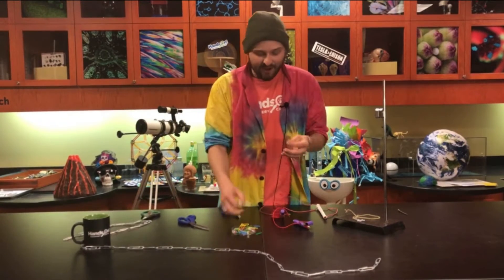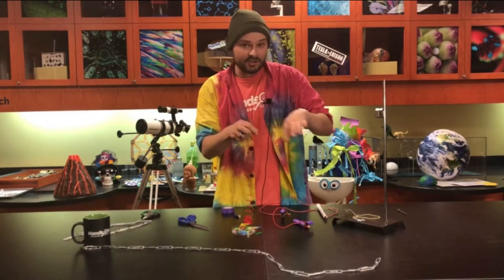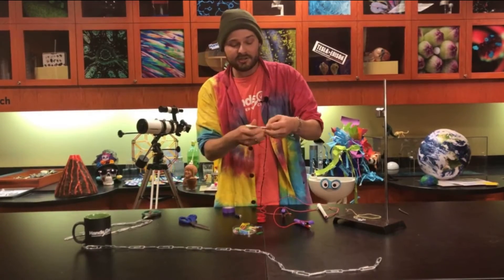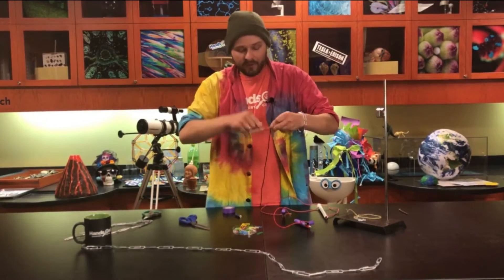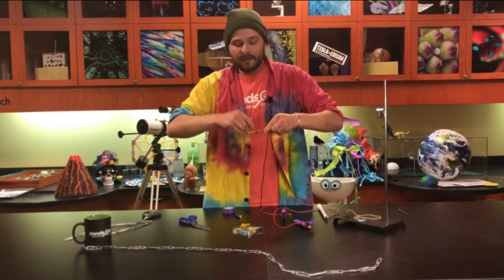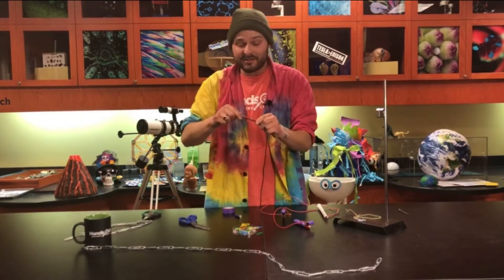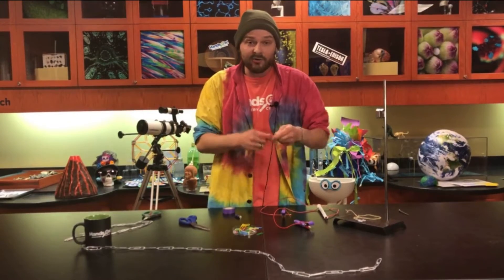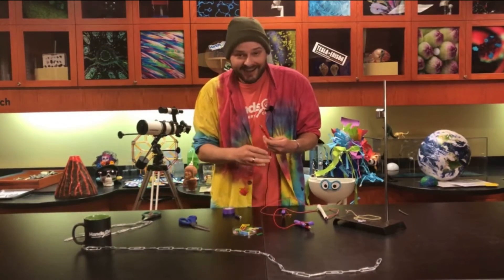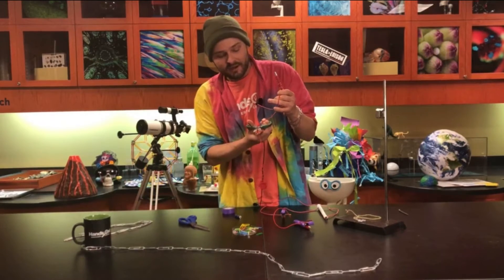Now we're going to take our wire, leaving a little bit of a tail because we're going to want those leads to attach to our battery. Then you're just going to start coiling it, twisting it all the way around the bolt, all the way down — many, many times — all the way to the end, and maybe go back up again. Go until you run out of wire or until your arm gets tired.